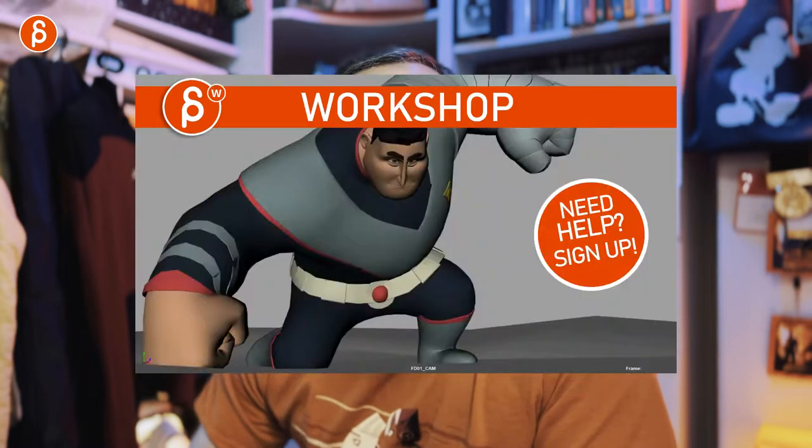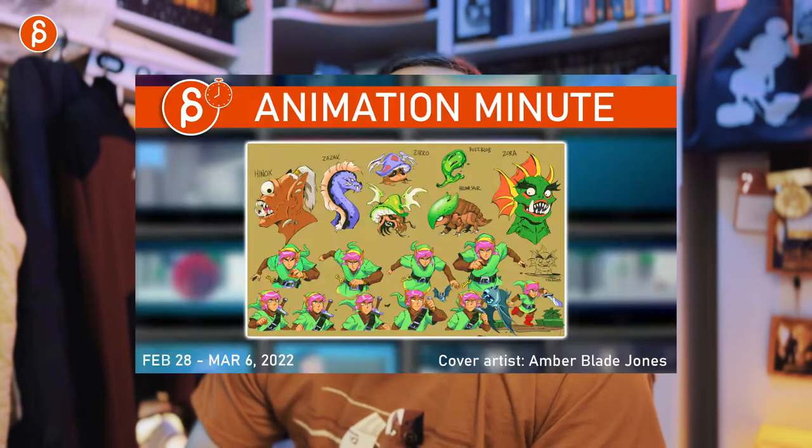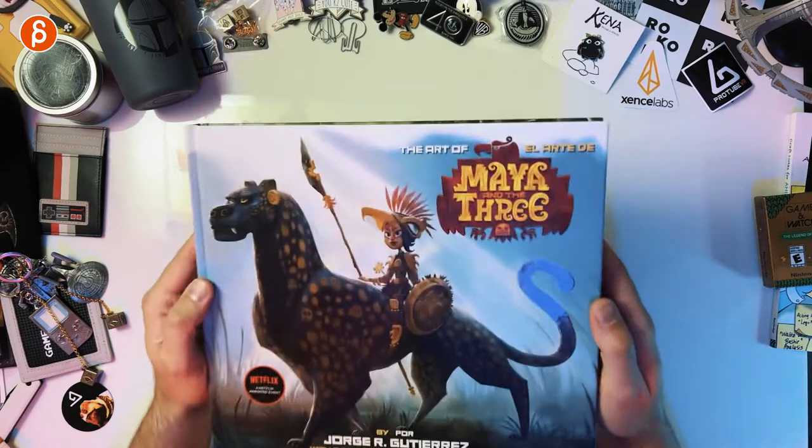Before I continue — hi, my name is JD and I do product reviews like these and a bunch of stuff on the channel. I do animation lectures and there's a bunch of stuff. Check it out. If you like it, subscribe. If you don't, maybe I'll convince you later. But let's get to the book.